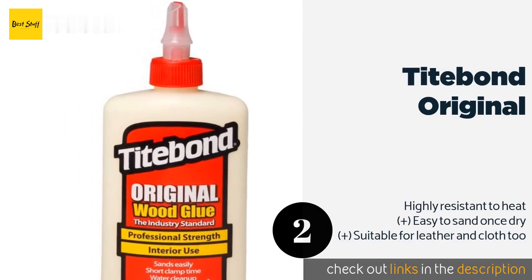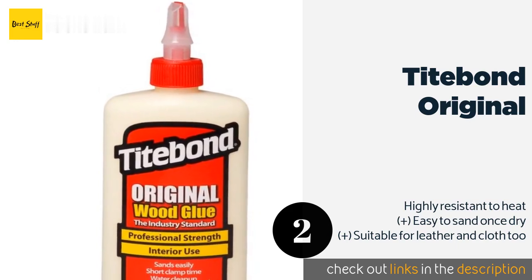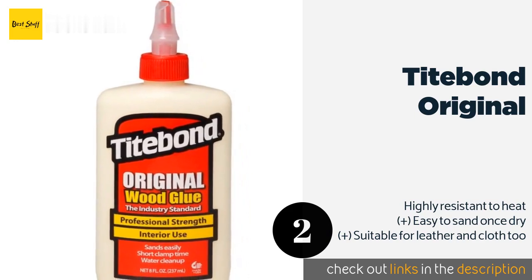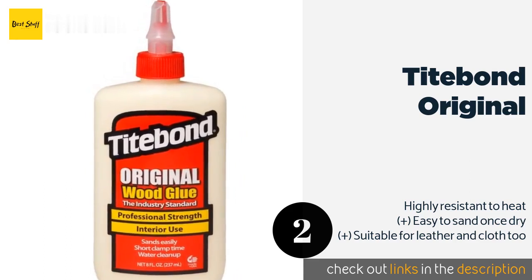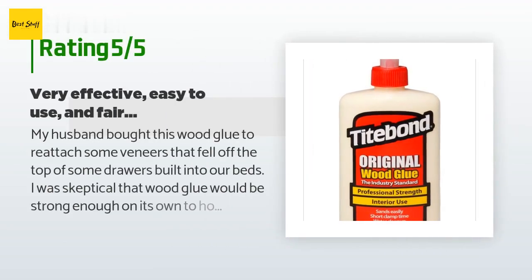The next product on our list is Titebond Original. Designed for use on any type of wood, Titebond Original has been a favorite of woodworkers for decades. It is non-toxic, easy to squeeze out of the tube, and dries to create a strong, even bond that will hold up for the long haul. The price is approximately nine dollars, and this product is rated 4.6 stars from 662 customer reviews.